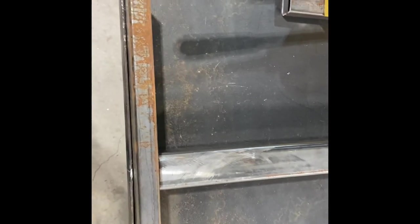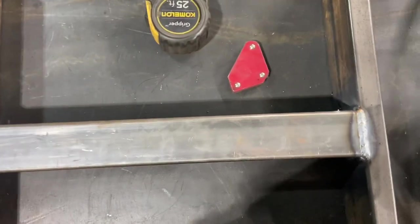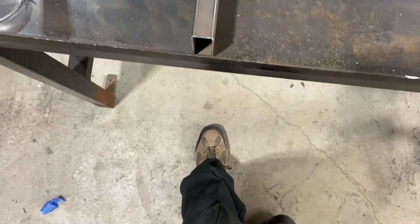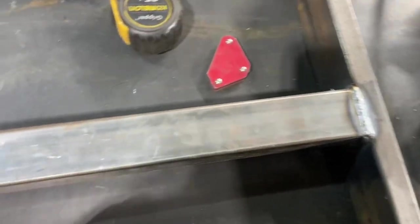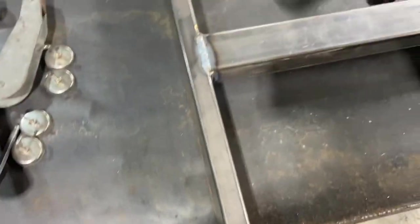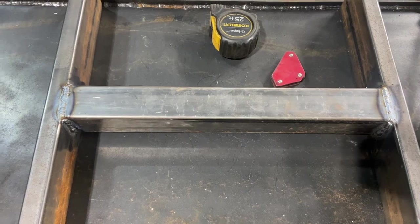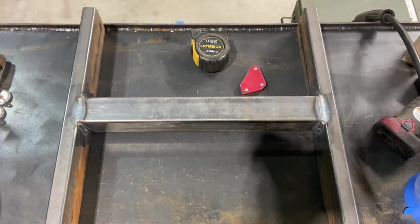I'll go ahead and weld this and then when I get done I'll be back. So I got that base welded together now. I definitely need to get some better squares because I don't think it's all that square, but it's really not that necessary. This metal I got here in Oklahoma just doesn't seem very good — it's only 90 wall on that, and this is 120 wall — but it'll be good enough for what I'm using it for. So the base is done.